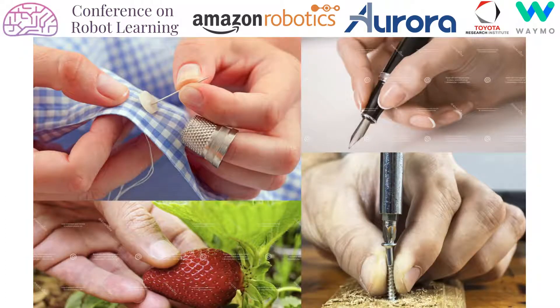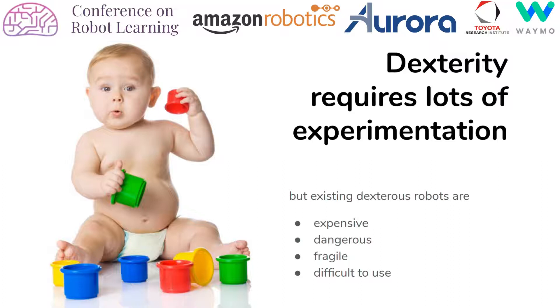Dexterity lies at the very core of many human endeavors. One might even argue that it's a key feature of intelligence. Yet in basic tasks such as sewing and ornamenting clothes, harvesting fruit, building furniture, construction work, cooking and cleaning, robots still play a relatively small role. We believe that one reason for this may be that learning dexterity might require lots and lots of experimentation and data. This certainly holds true for human children, which require many years of playing until they achieve a good level of dexterity.